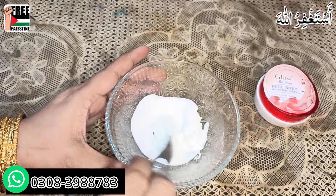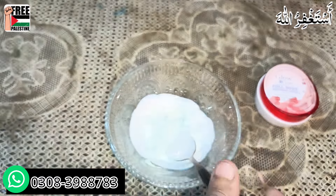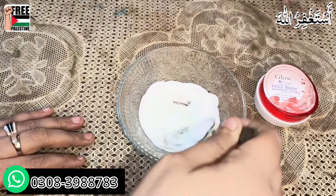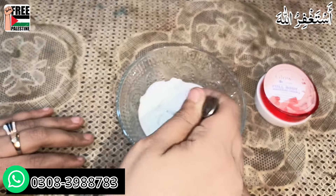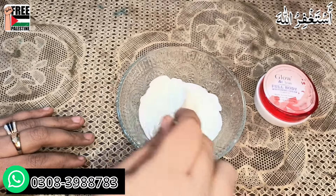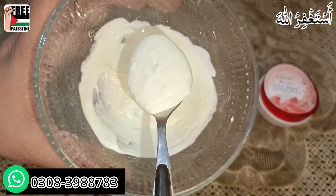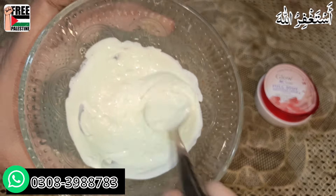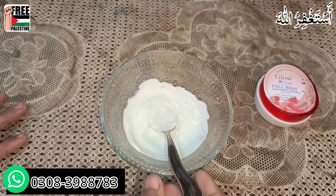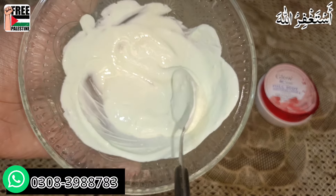InshAllah this will give very good results in 10 to 12 days. Now let's mix it well. The issue with Home Yo Cure was that the cream would crack — almost all recent comments on my videos say the cream keeps cracking. But InshAllah with this cream that problem will be solved. After mixing properly, the cream should be completely smooth like milk and cream, so soft that you won't even feel it on your skin.